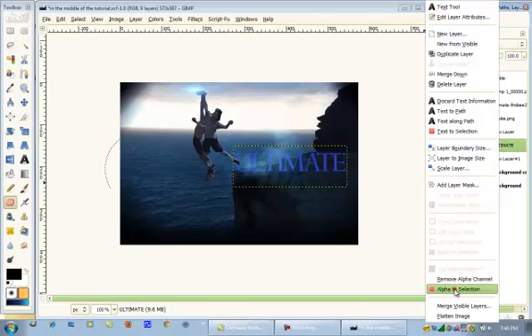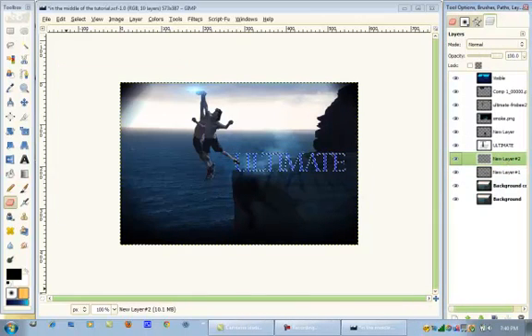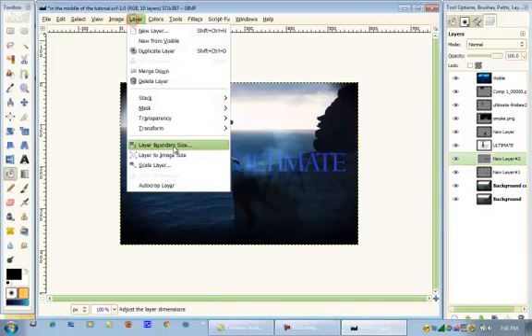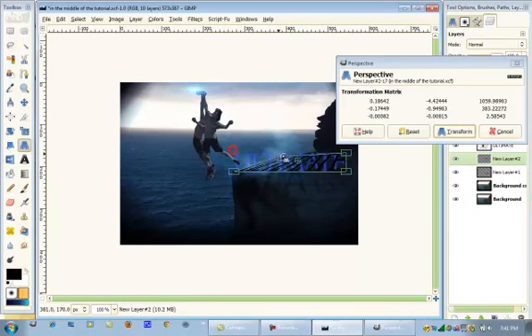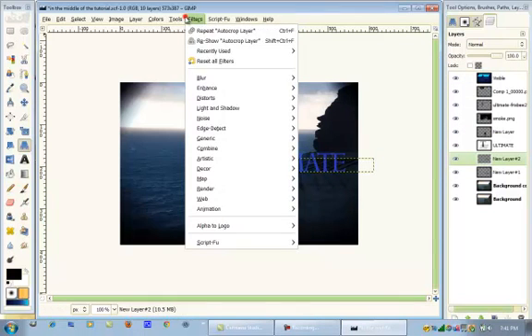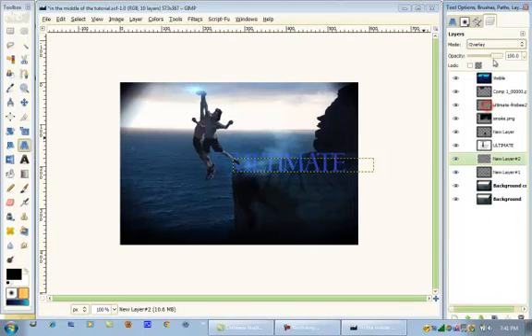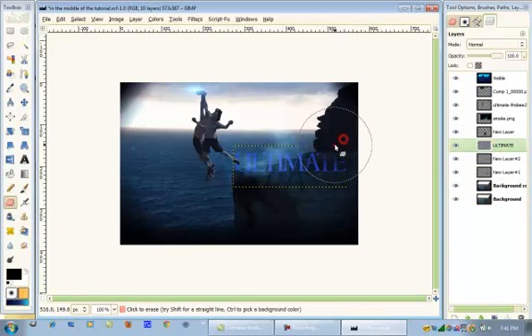Now we're going to do the same thing again — alpha to selection the text. Make another new layer below that. Fill it in with black. Select None. Auto-crop that layer. Go to your Perspective tool and drag like that. Do the same thing — Gaussian blur it, put the layer mode on Overlay, decrease the opacity, then go to your Eraser tool. On your Ultimate Text layer, go to your Eraser tool and erase parts of it as well.